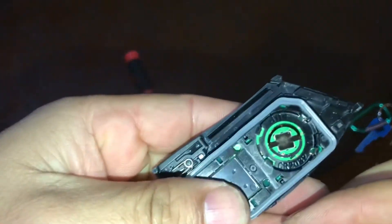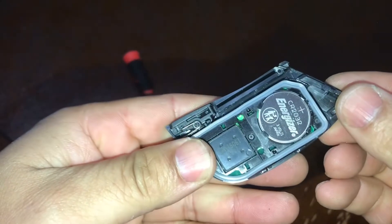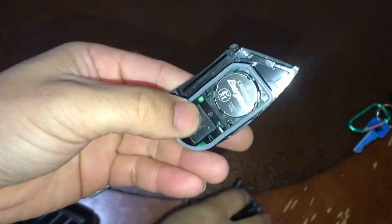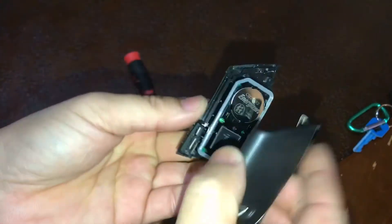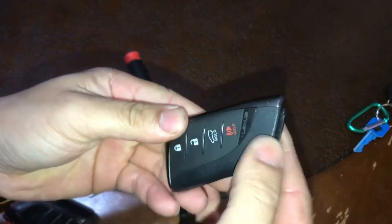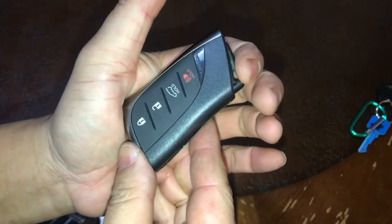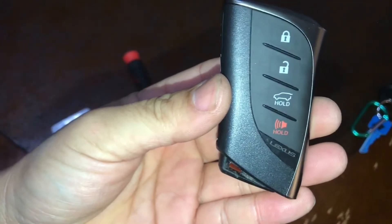As you can see, it's got these clips that hold it in. Let's pop the new one in. Now the covering goes back on just like so — snap it back on — and the key snaps back together. Voilà, there you go!